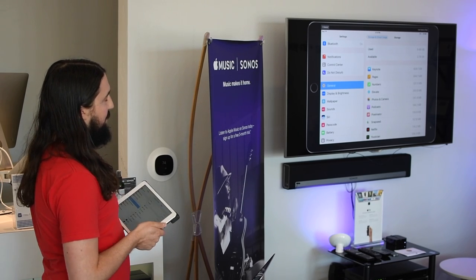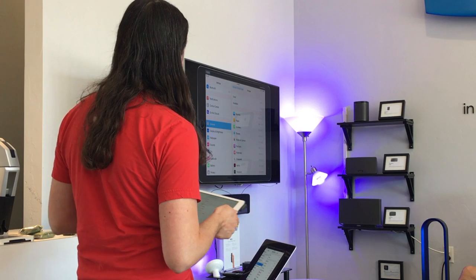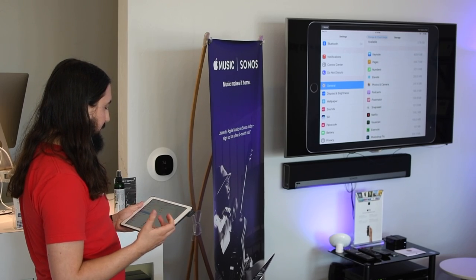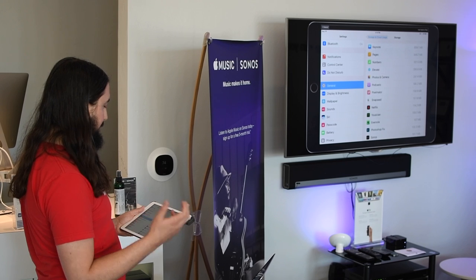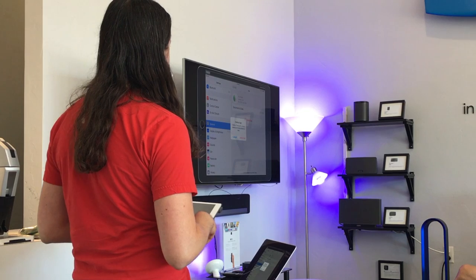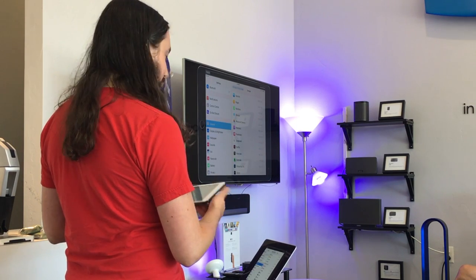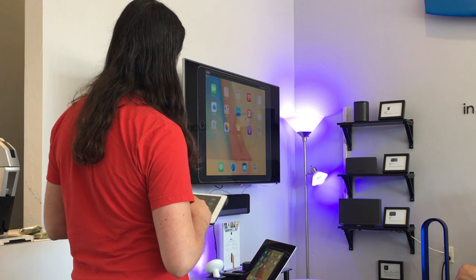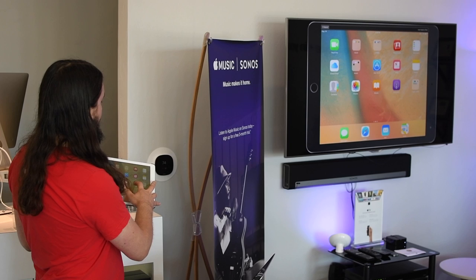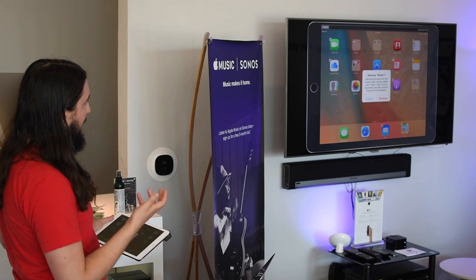From this screen you can actually manage storage right here in settings. If you're going through the list and notice an app you no longer use, you can hit delete app right there from settings without going back to the home screen. If you're not familiar with that process, to remove an app from the home screen you just press and hold any app, get that little wiggle, click the little X, and remove it.